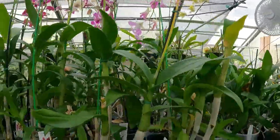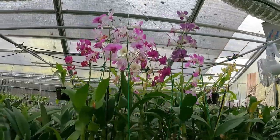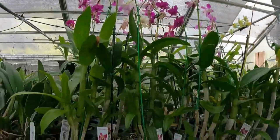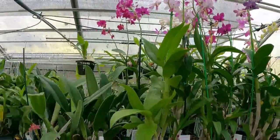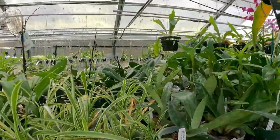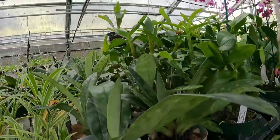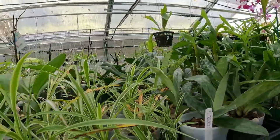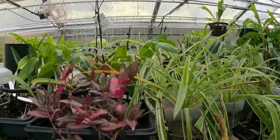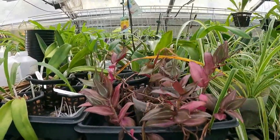Here are the dendrobiums that were in bloom — you saw me take them out of the box. I've got some lady slippers here that should be putting on spikes very soon. Some more spider plants, and this is that crazy wandering plant — it just goes everywhere. I do believe it would live in a cave if you allowed it to.